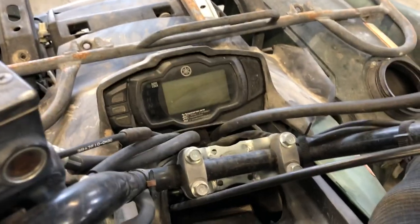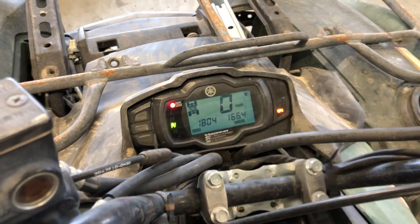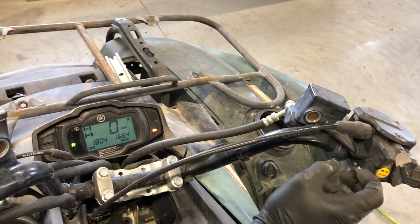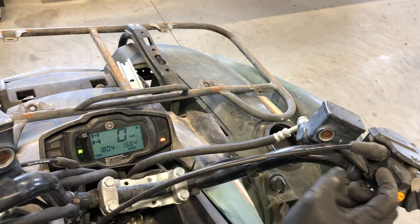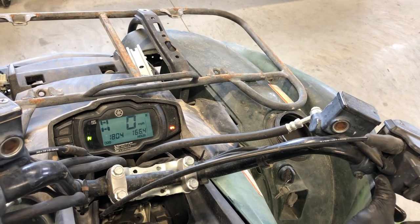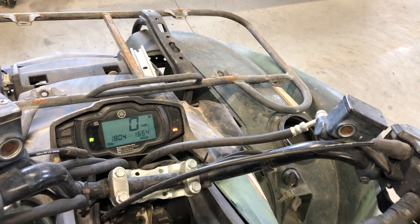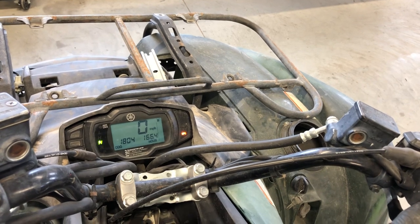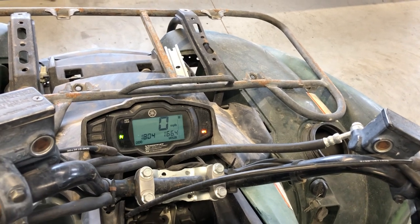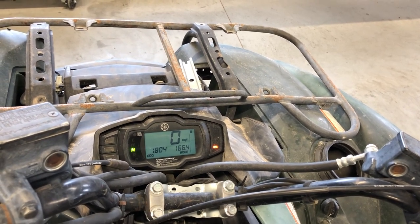Turning the ignition on, you can see the differential lock indicator is flashing. As soon as we hit this button you can hear it disengage and the diff lock light goes off. We flip that over — four-wheel drive is now in that position — and hit the four-wheel drive button to take that symbol off completely. Differential lock is for when you're completely stuck. You don't want to drive around in differential lock as you will wear components very quickly, and it is not good to be turning sharp corners or running high speeds with differential lock on.